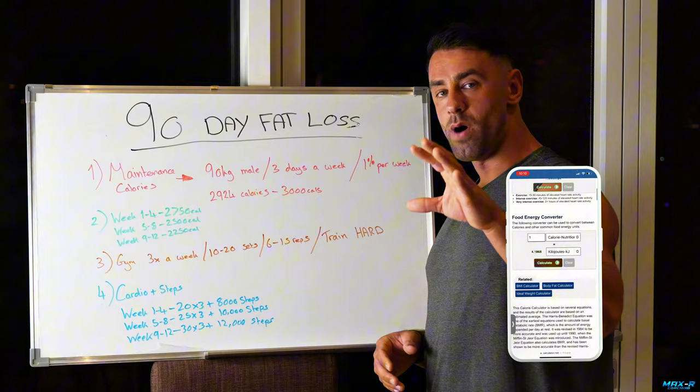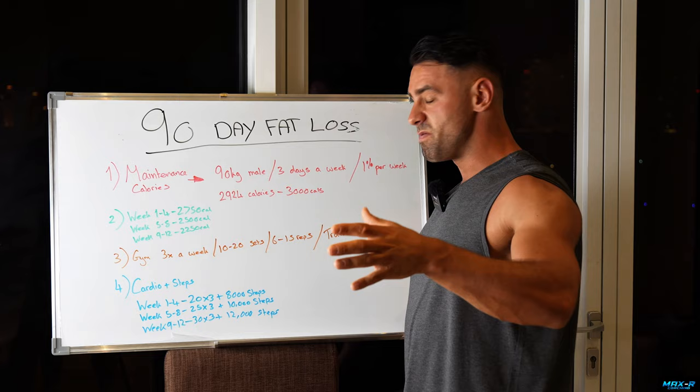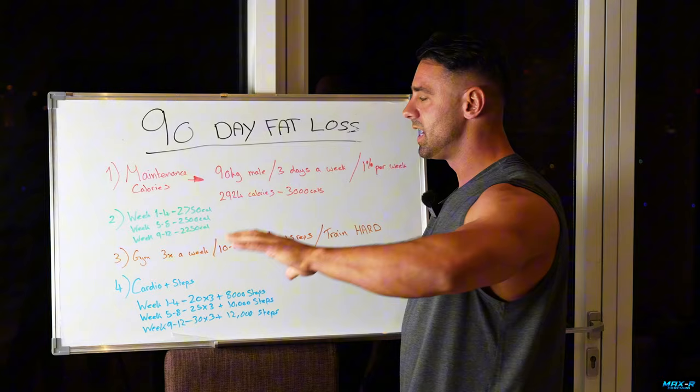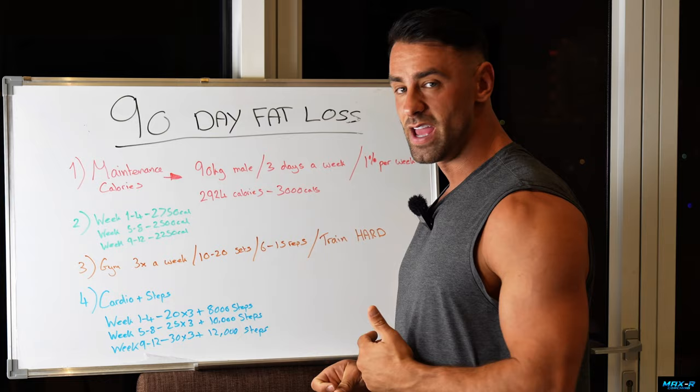My maintenance calorie on this calculator — and whether you're male, female, big or small, still do it, it's going to give you your number and you work off of that — came out at 2,924 calories with moderate exercise, three to five times a week. Let's call it 3,000 calories as maintenance. This is the plan I would use, and I've used something very similar every single year for multiple years to get myself in the best shape possible.